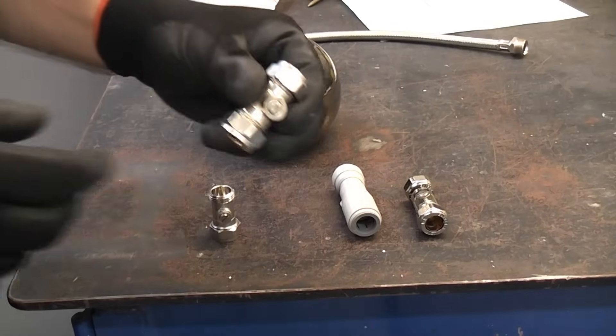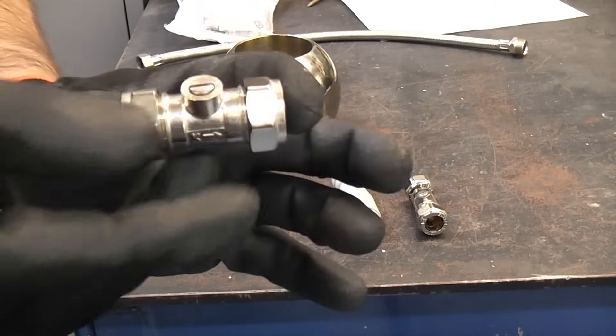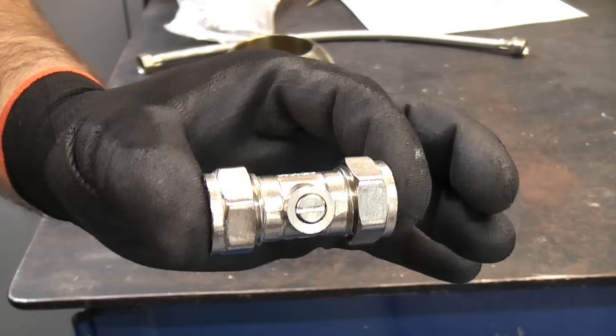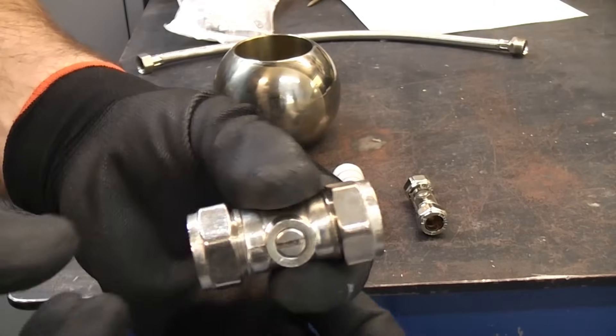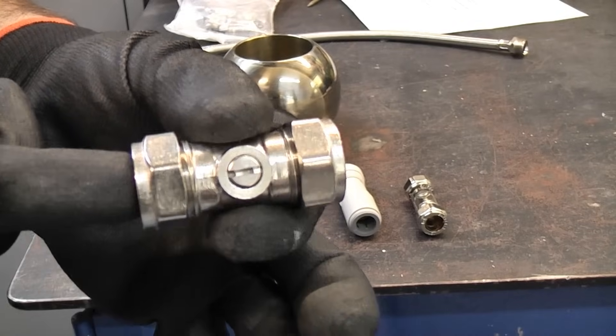In this video we're going to take a look at isolation valves and how to install one. You often see these installed in pipework where there are toilets, taps or outside taps. These are a means of isolating the tap so that you can work on it without switching off the water to the whole property.